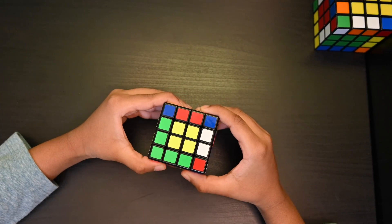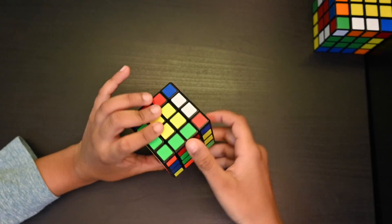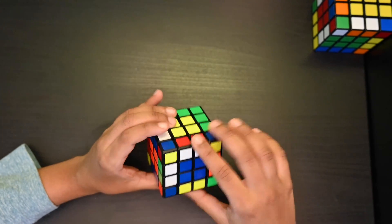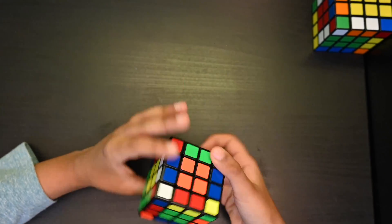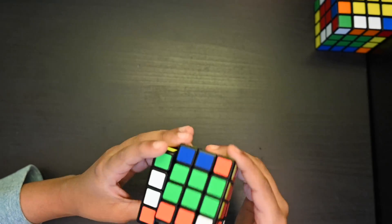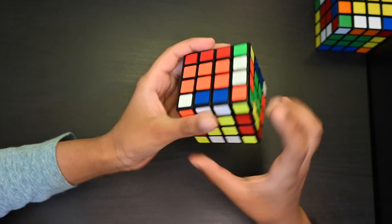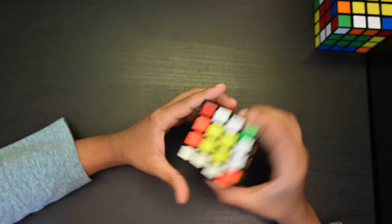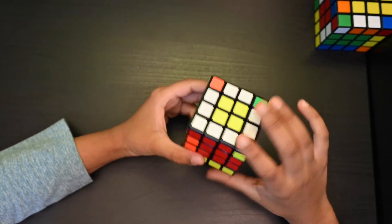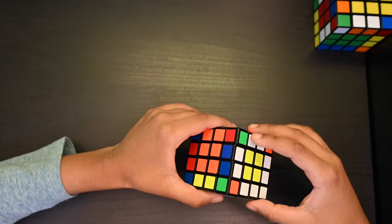From here onwards we are going to use the same steps and algorithms from the 3x3. First, we are going to make a daisy. Now we have finished solving the daisy. Next step is to solve the white cross.